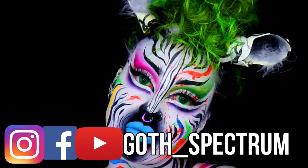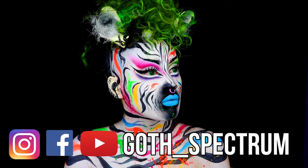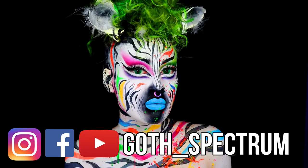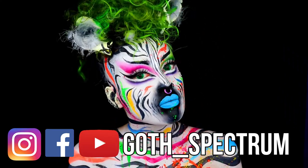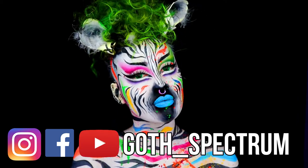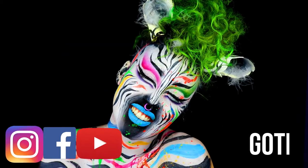And voilà — you can now become a punk zebra yourself! Thank you so much for watching. I really hope you found it helpful and enjoyed it. If you recreate my look, don't forget to tag me at gothspectrum on Instagram. If you liked this video, please give me a subscribe, follow, and a comment — I'd love to know what you think, and I'll see you in my next video.